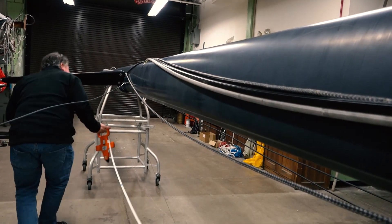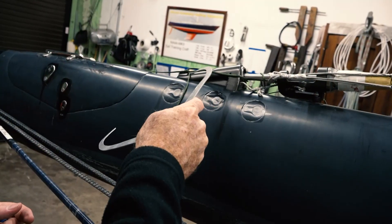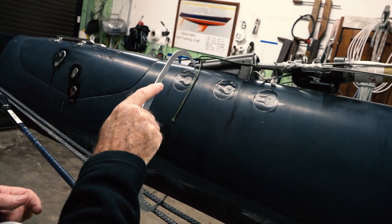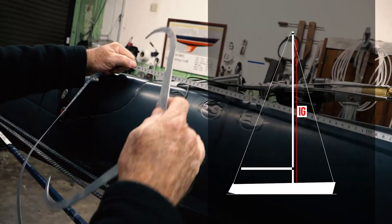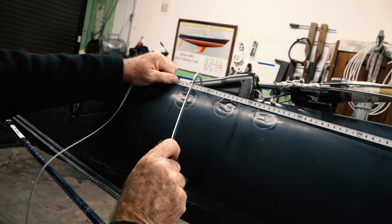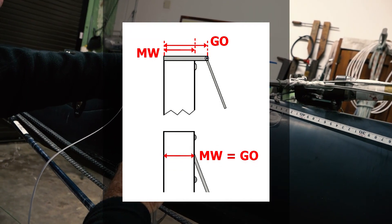Holding one end at the upper end of the lower measurement band, which is where the top of the boom intersects the mast, the other end is drawn tight to where the headstay intersects the front of the mast. The height of the forestay, IG, is defined as the distance from the forestay attachment pin, or the intersection point of the centerline of the forestay with the forward side of the mast, to the mast datum point at the sheerline abreast the mast. The practical method of measuring IG is to measure the distance to the top of the lower measurement band and then add the boom above sheer measurement. If there is an outrigger or tang on which the forestay is connected to the mast, two additional measurements, MW and GO, should also be taken.